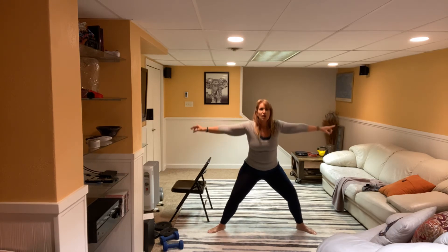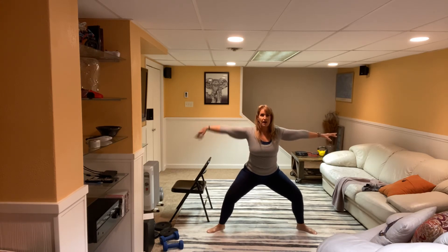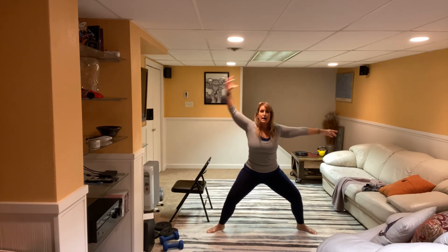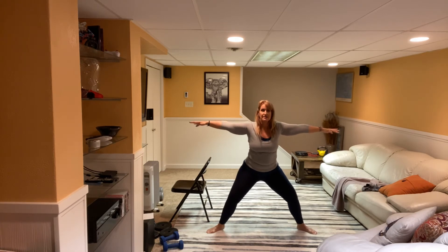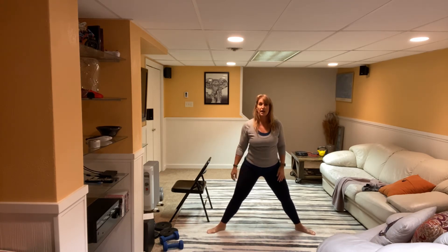Let's do a set where we just go down and up. Then we'll hold it down. Arms are out to the sides. Good, you're standing tall. Four more, three. You've got this, two, one. Hold it down. Arm up and down. Good. Try to keep that bottom tucked in. Nice job. Pulse it. Eight more, six, five, four, three, two, and one. Bring it up. Roll those shoulders one more time.